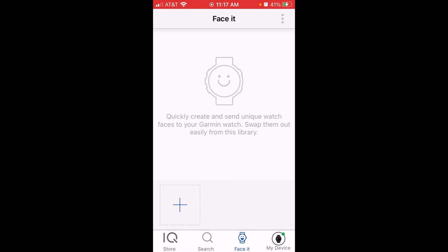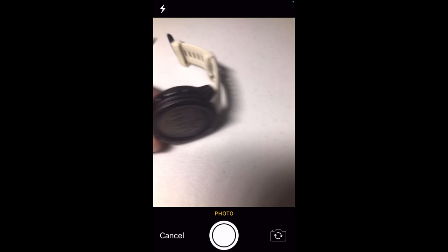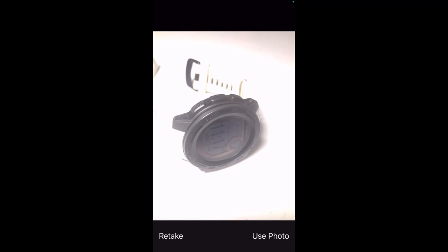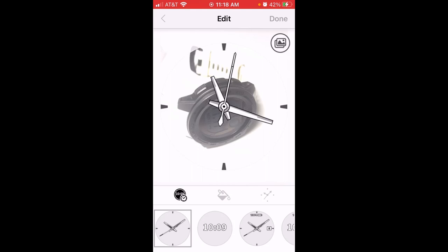I'm going to press the little plus mark in the box. I can choose an existing photo or use my cell phone camera to create a custom watch face. I'm going to take a picture of my Garmin Instinct just for video purposes. In most cases you're probably going to be taking a picture of your dog, some scenery, or your kid — but I'll use this photo.